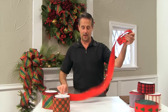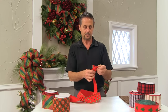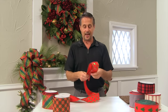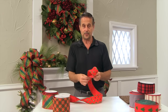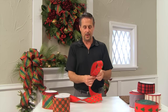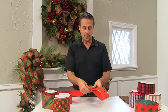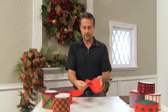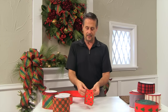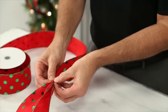Pull off a small amount of ribbon and you can go ahead and determine your size for your first loop. I'm going to make a medium to small bow today. So we pull the pieces together in a loop and then I'm going to take it and do a pleat in the middle.